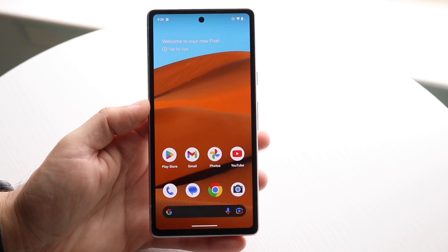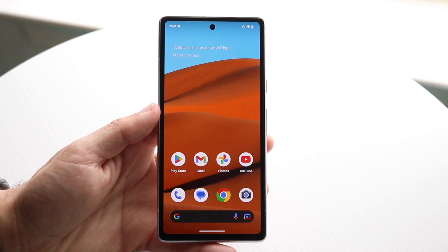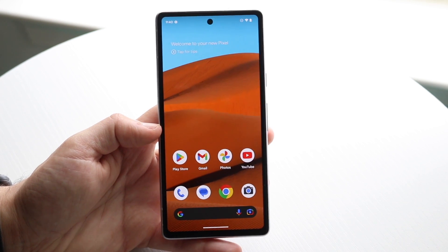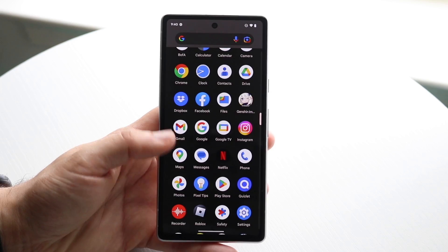You might be trying to figure out how you can turn on your 90 hertz panel on your Google Pixel 7a. Doing this is actually very basic and it really doesn't take too much time. The very first thing you're going to want to do is go ahead and make your way over to your settings panel on your Google Pixel 7a.